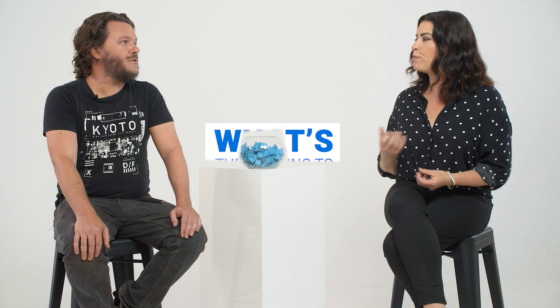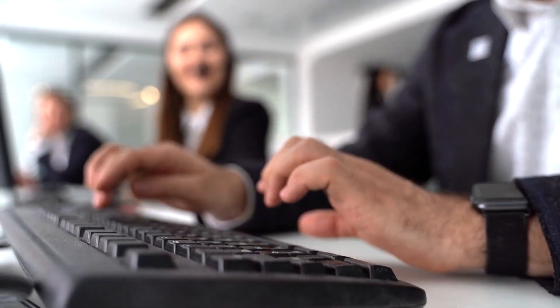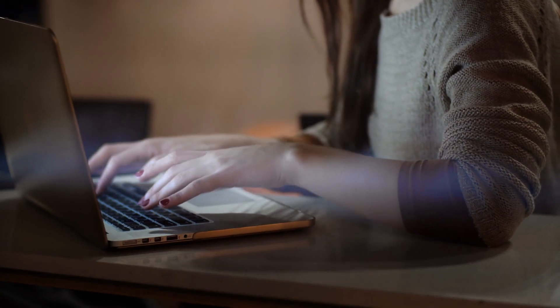Chris, as our Finder tech expert, if you could say one thing about setting up Wi-Fi for people feeling a little nervous, what would you say? The thing to remember is it's not as hard as it seems. Most internet service providers are happy to walk you through it over the phone. You can also check out multiple guides online — Finder has a whole bunch of them. Or you could just chat to a teenager if one happens to be in your house.